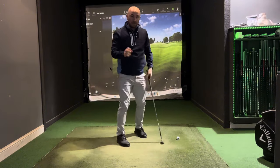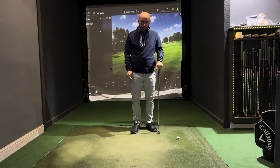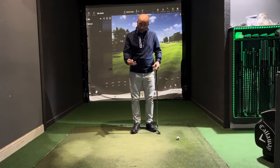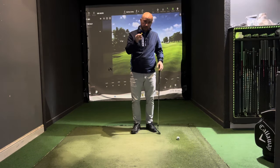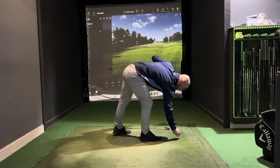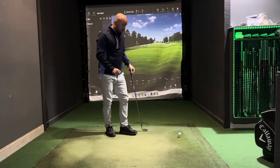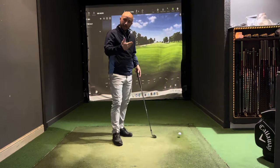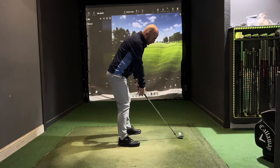Hold that balance for three seconds. Now it's time to introduce the golf ball. If you want a little help with the strike, you can start by using a tee peg — popping the ball on a tee sits it up slightly and helps with timing, contact, and building confidence as you go through your steps.